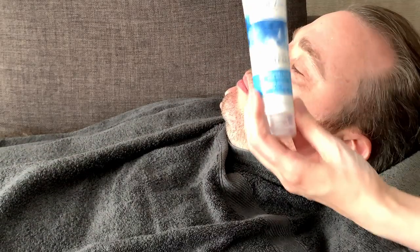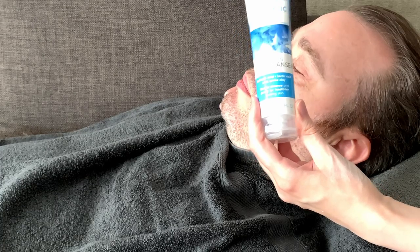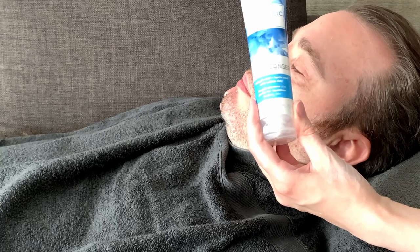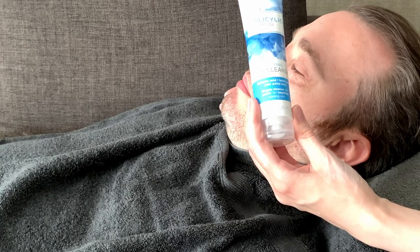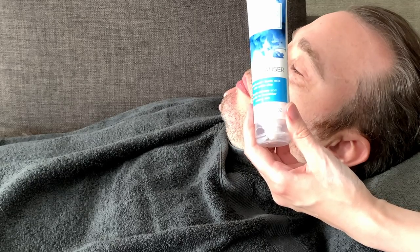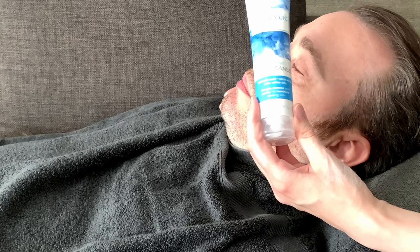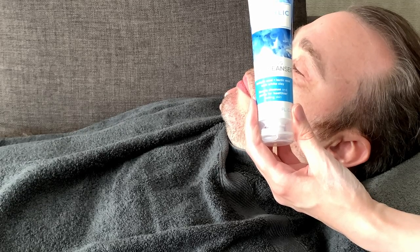For a few pounds this salicylic acid clay cleanser is a good find if you want to try it. You don't need to use it every day, and it's very good value. Quite often salicylic acid products are very expensive, so to know there's something here that's easily accessible on the high street and not expensive — I think Crichton's have done a nice job. I hope you found that useful. Have a great day and I'll see you again soon.